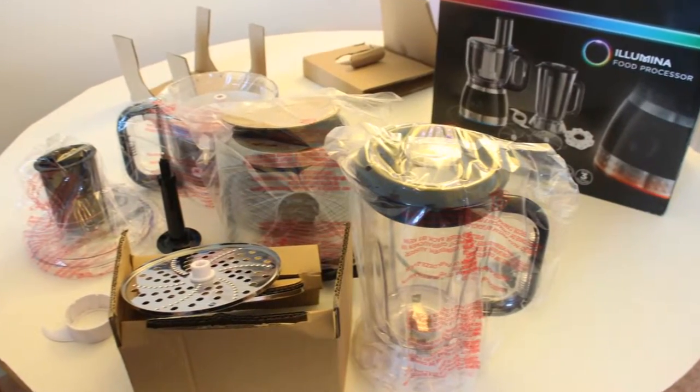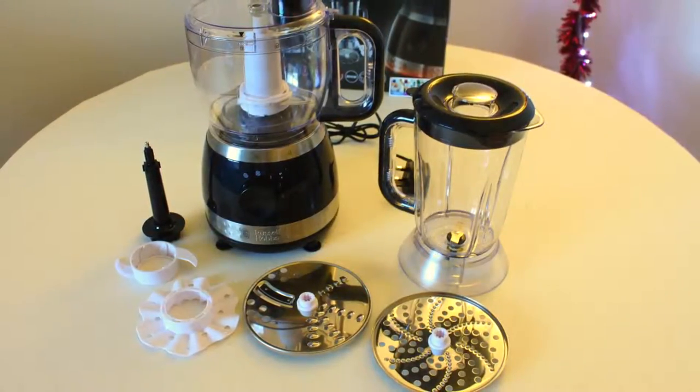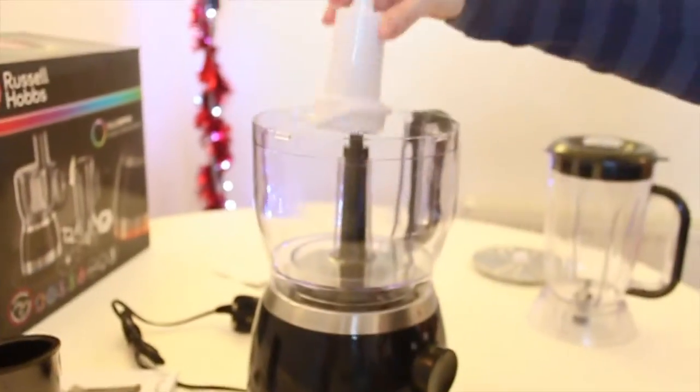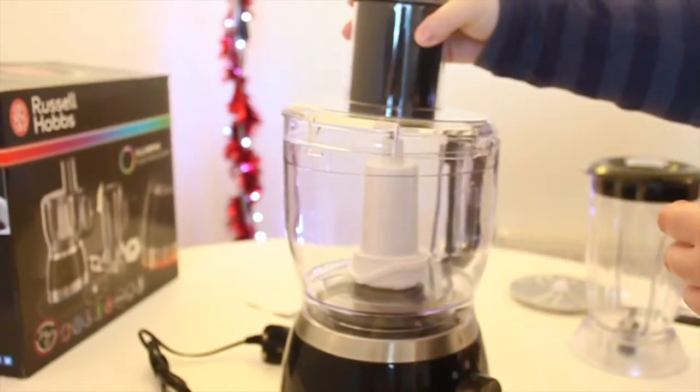This is everything that's inside the box. It's easy to assemble and to use — both the processing bowl and the blending jug.